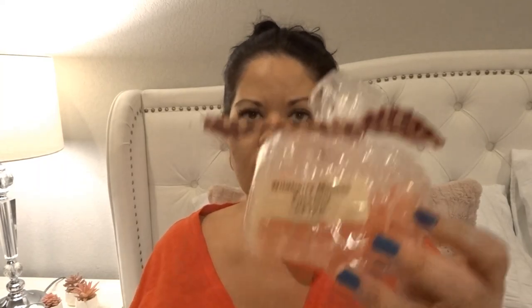From Candles from the Keeping Room I melted a couple pieces of 'Wild Berry Mousse Zucchini' from April 2015. Carol has an amazing zucchini bread. I can smell it a little through the bag — smells so good. It performed really well, and for its age it's amazing that her wax lasts that long.